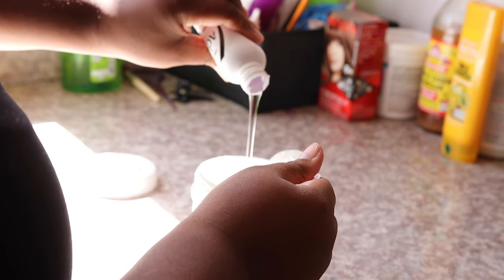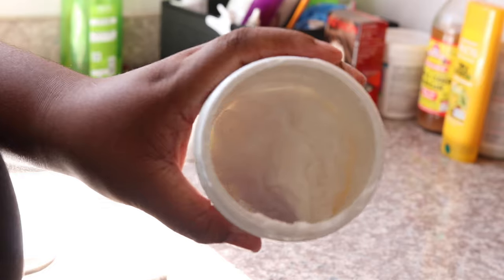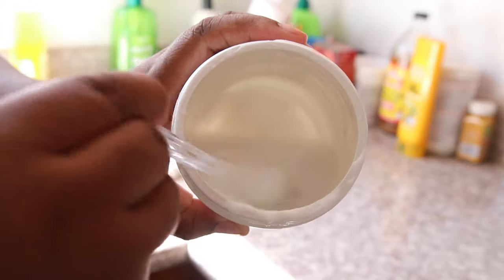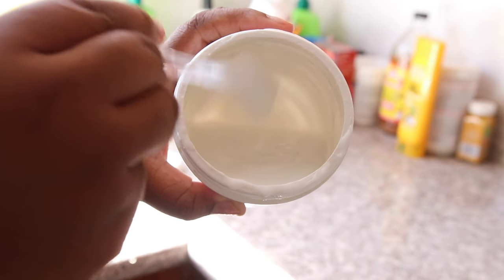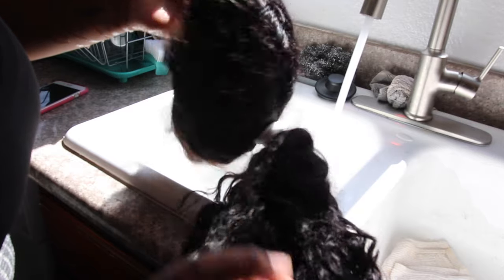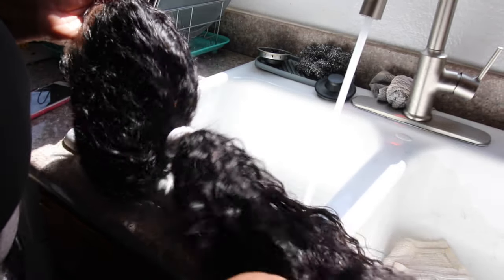It looks like a purple tint but it's not — I'm telling you it's clear. I think it's just the bottle making it look purplish, but it's definitely clear. It's going to turn into a really liquid state and that's exactly how you want it. It doesn't matter the levels — just mix the cellophane and the silicone mix together.